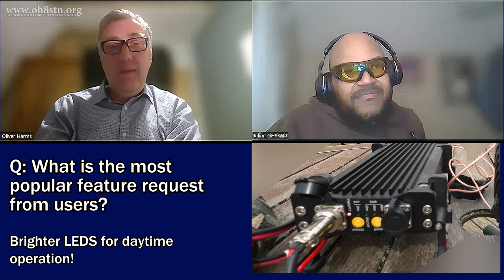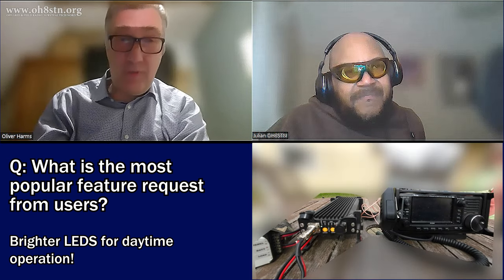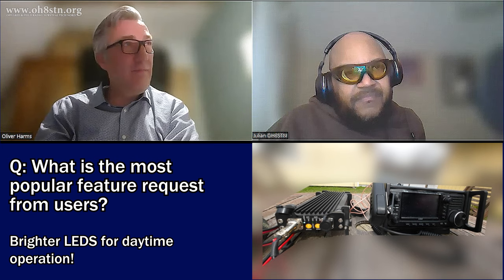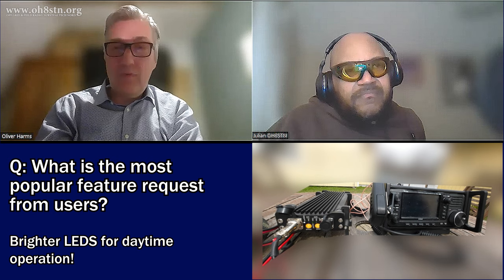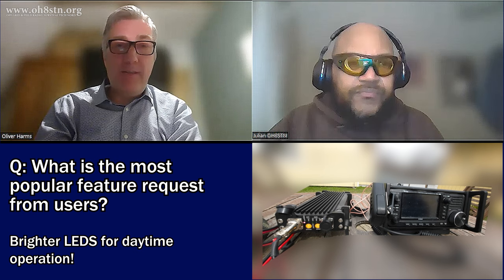Theoretically it's possible to increase brightness, but it's not possible by software. So that's the drawback — it can be implemented for future devices, but not by software. Sorry about that.